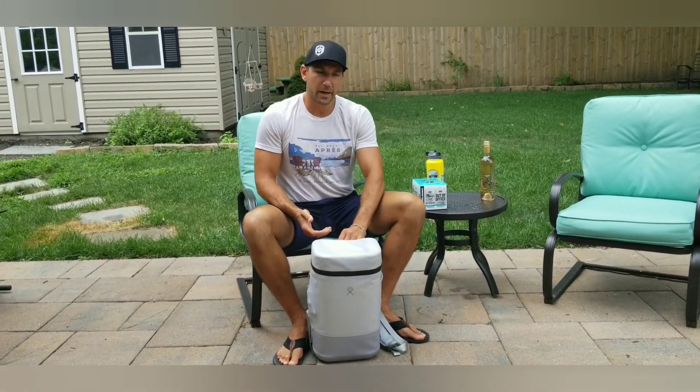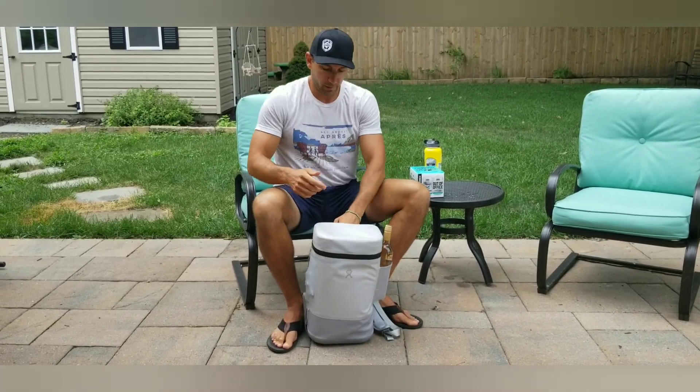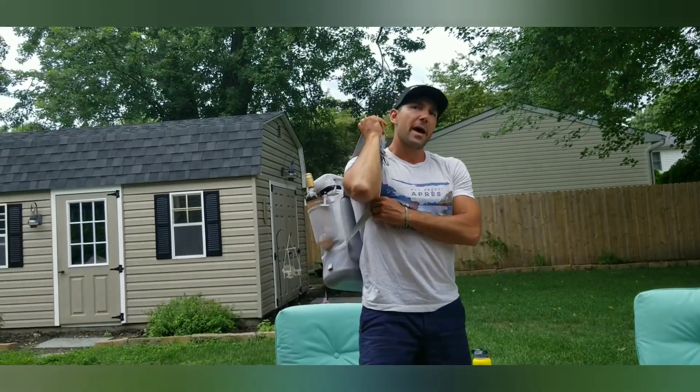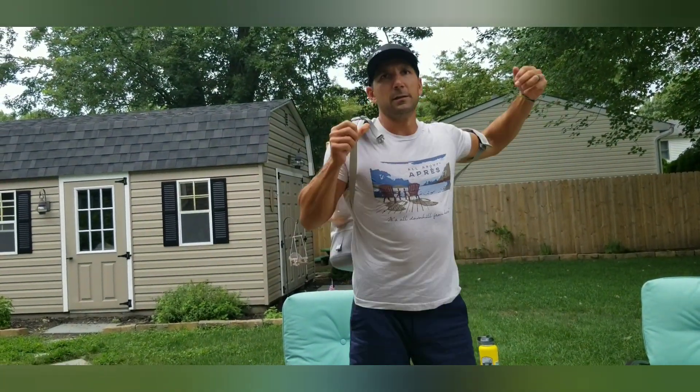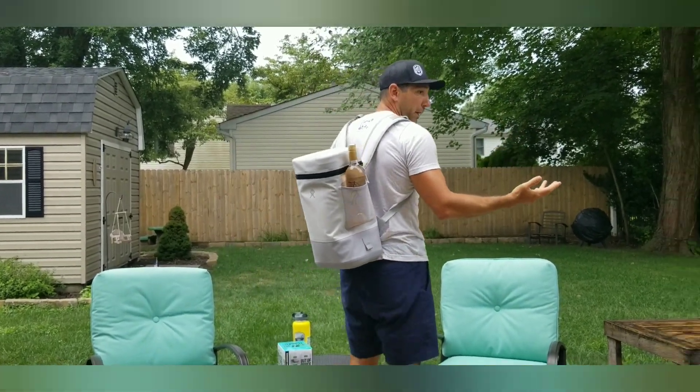Zip that up, and from there get our Townie Rosé back in. From there we can use the hook handle on the back, throw it on our back, and it fits nice and comfortably wherever you want to go.